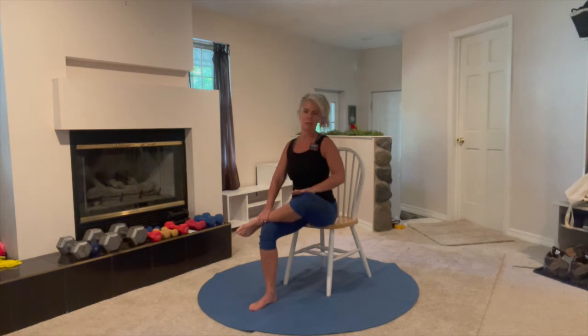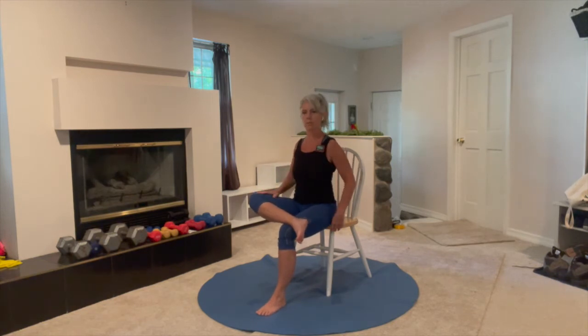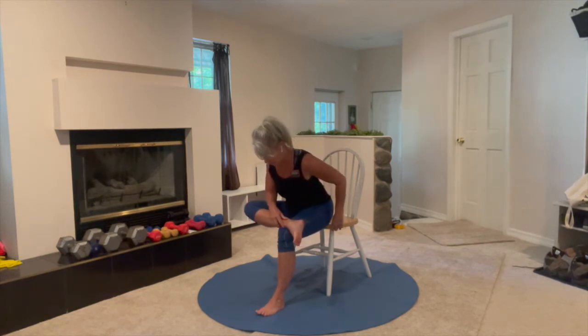Relax. If you have time you can always hold the stretches longer than this — just to keep the video from being too long, we're doing 30 seconds each. Other side, lean forward again. You can see I have a little more flexibility on this side, so this knee goes lower.